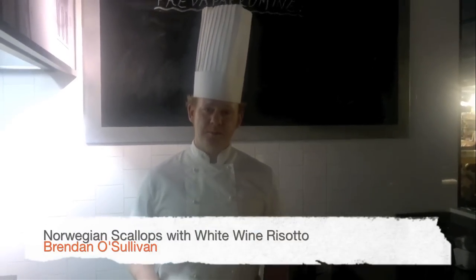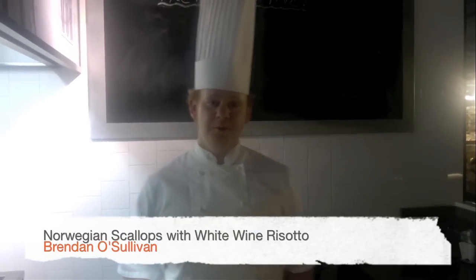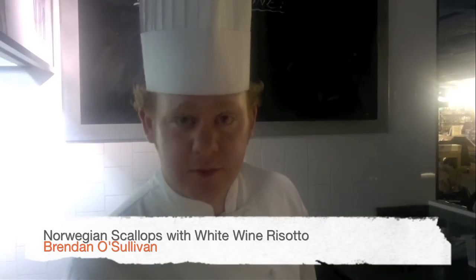Good evening. This evening we're going to be cooking Norwegian scallops with a lovely risotto with spinach. It's delightful.